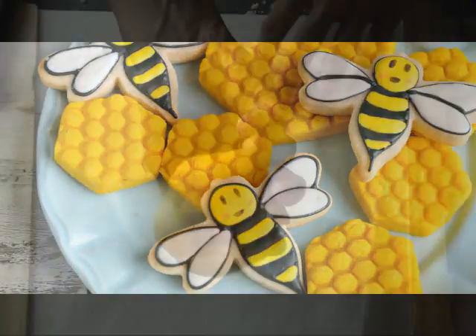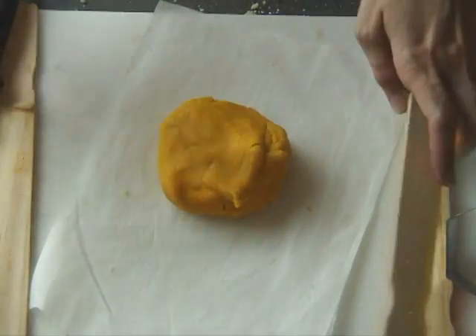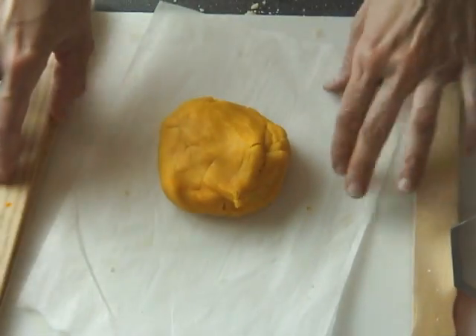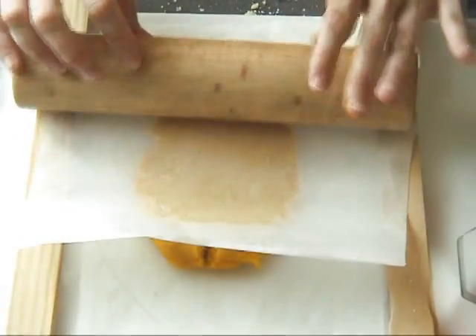First we have to make the sugar cookie dough. I'm using sugar cookie dough without the baking powder. I colored it yellow and on each side I have rolling guides — these are just some wooden sticks, about half inch thick.